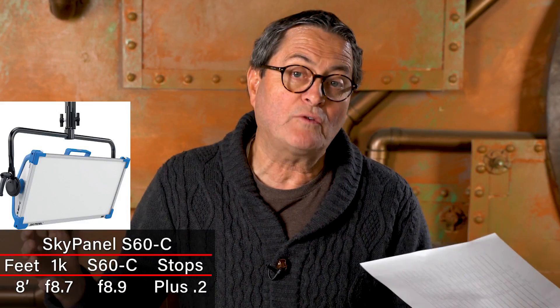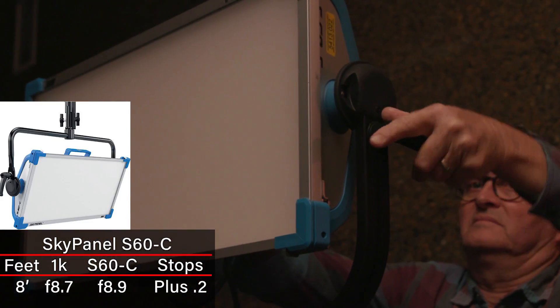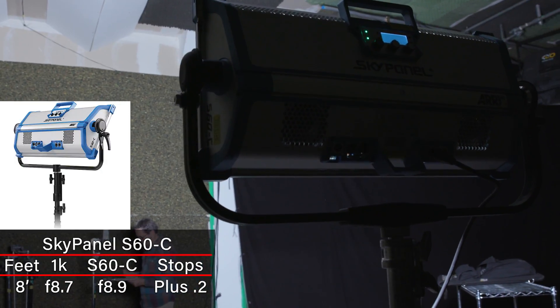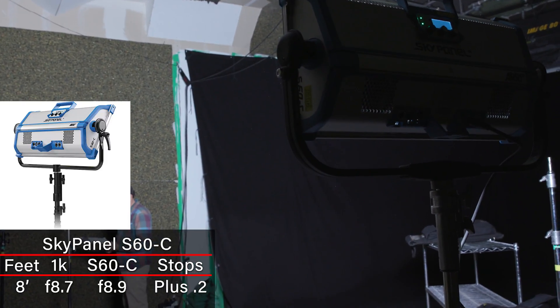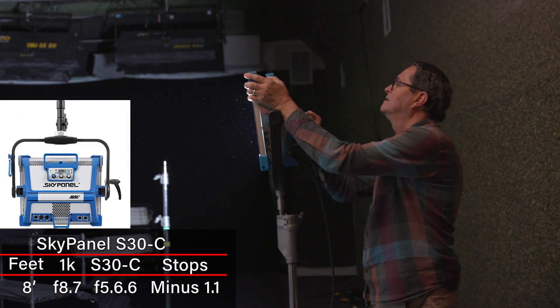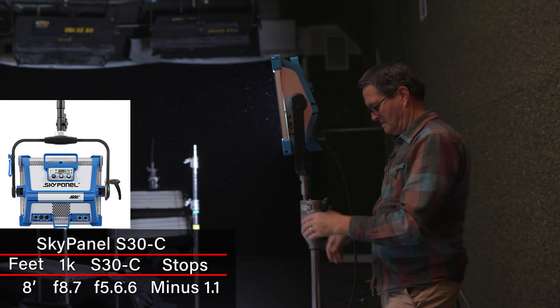Moving to the SkyPanel, which is the holy grail of all LEDs: the SkyPanel S60 is 0.2 tenths of a stop brighter than a flooded 1K — so pretty much equivalent to a 1K. The SkyPanel S30 is 1.1 stops under a 1K, basically a full stop darker.